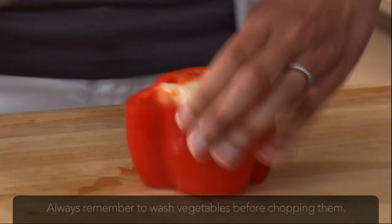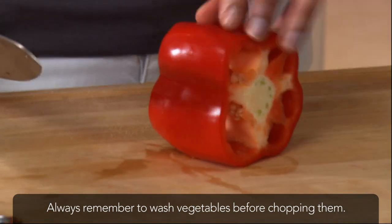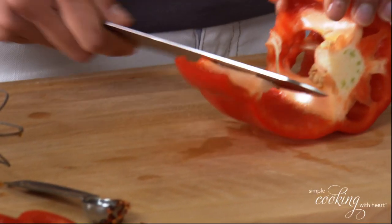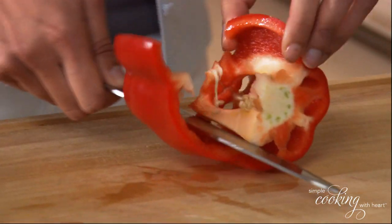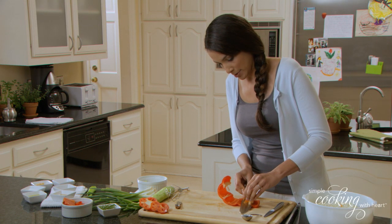Then we're going to set it upright and cut a vertical slice like so. Now lay it flat and open it up like this and cut the inside out. We want to go ahead and get that rib and seeds out.